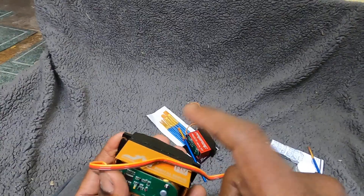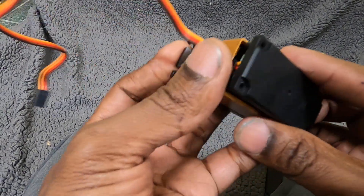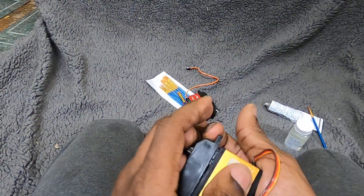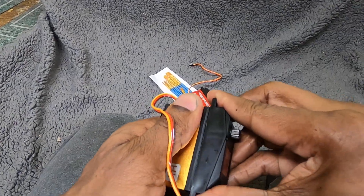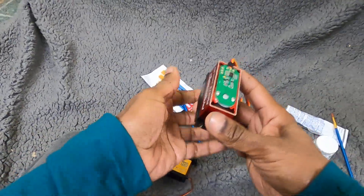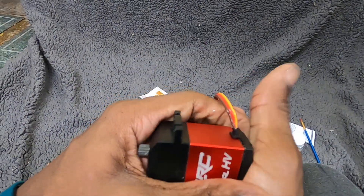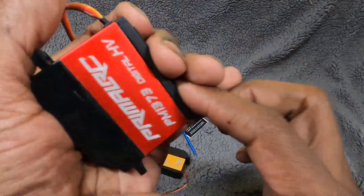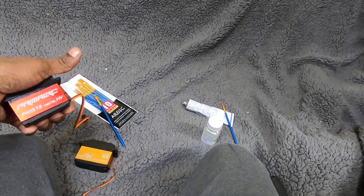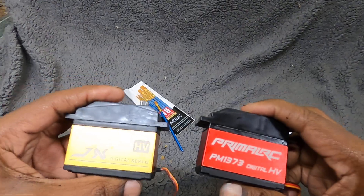The JX servo is available right now on Amazon for 45 bucks, and the Primal RC is sold out right now so good luck trying to get it. I actually haven't ever seen the JX sell out — I guess there's just enough of those to go around. Even though I have a lot of fifth-scale cars, I think I have three or four of these that I haven't even used yet, just waiting for the next car to put them in, since I know the stock fifth-scale stuff is going to have Spektrum or some other servo from Redcat or whatever that needs to be replaced.